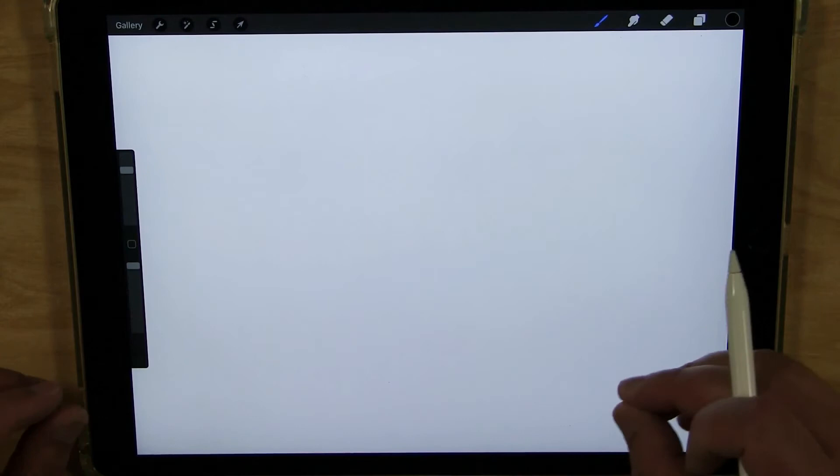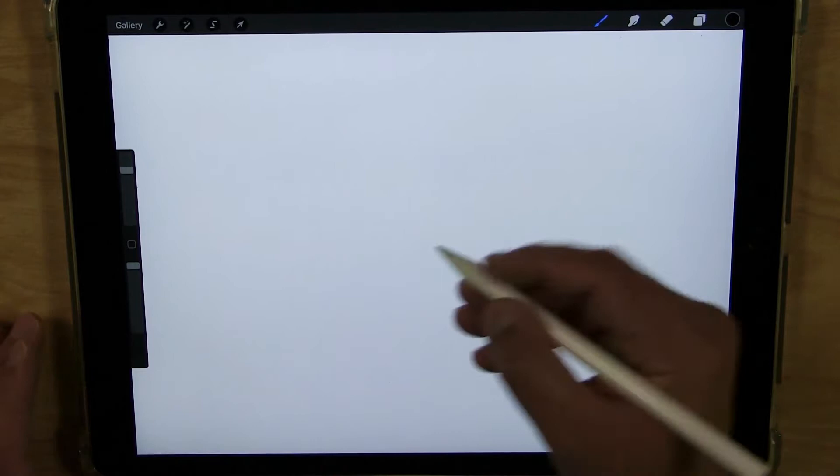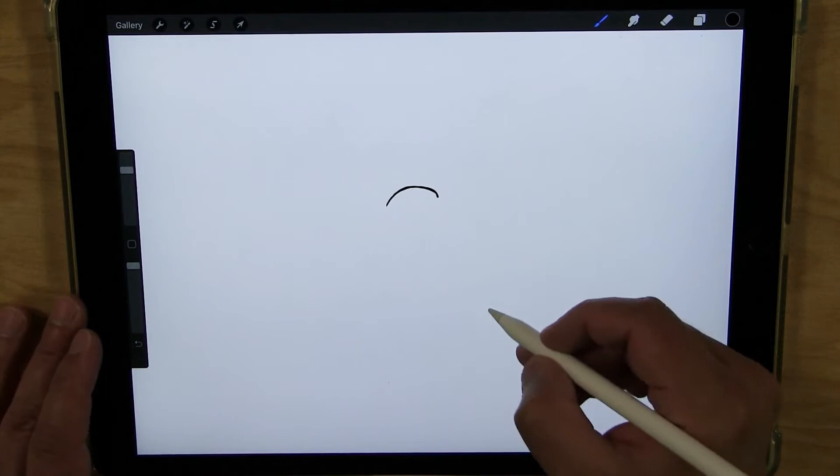I decided to draw my seagull in mid-flight, so I'm going to have the body facing us and the wings spread out to the sides. His head is going to be facing this way a little bit. So let's start with the top of the head and kind of keep it small so you'll have lots of space to the sides for your wings. So that's the top of the head.